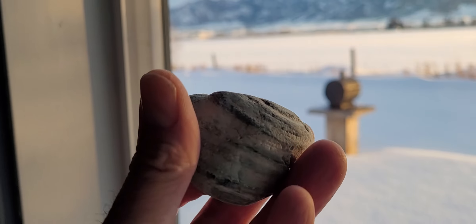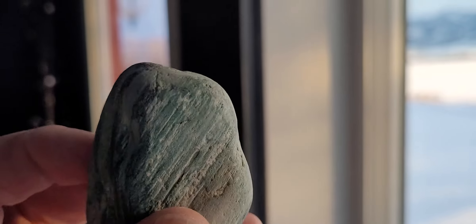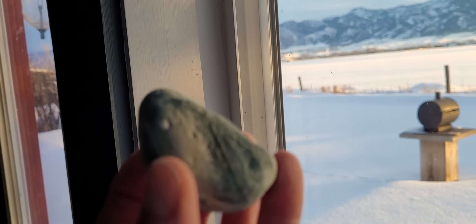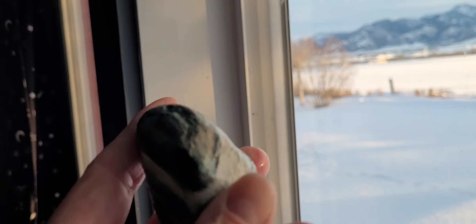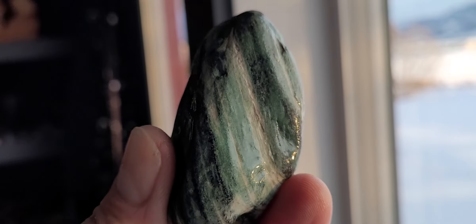That's not the greatest light, but this is a petrified wood and it's got a green color to it. Let me get it wet. Apologies for the light — it's not really picking it up, but it sure is green.